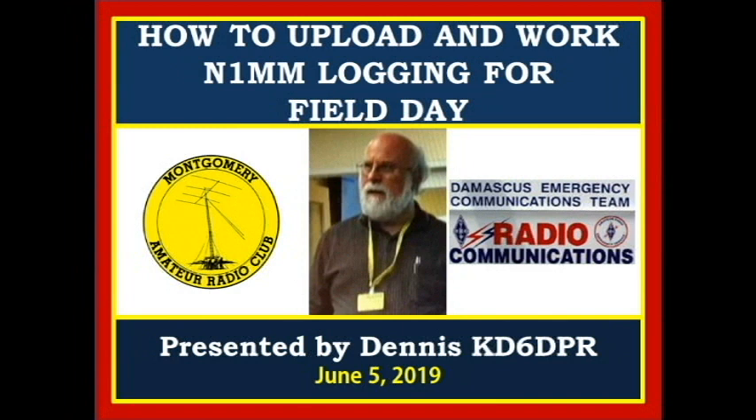Welcome. In this video, Dennis, KD6DPR, explains how to upload and work N1MM logging for field day.